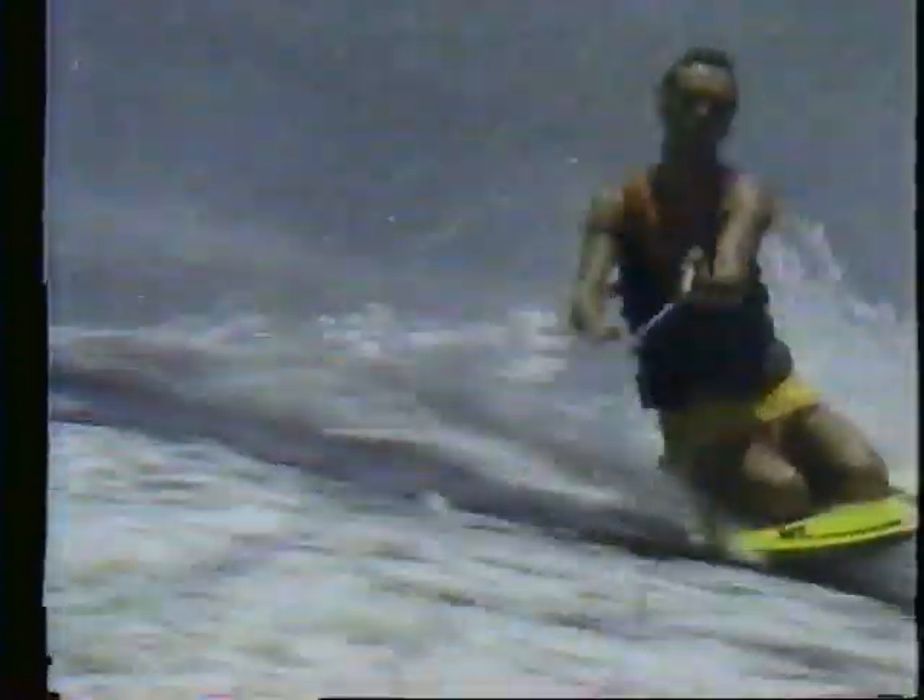But the Hydro Slide's not just for kids. Even expert water skiers like world overall champion Sammy Duvall use it — for recreation, for relaxation, for thrill.